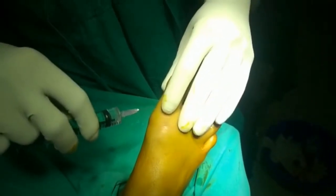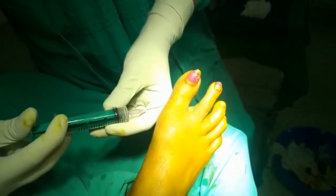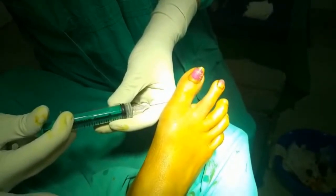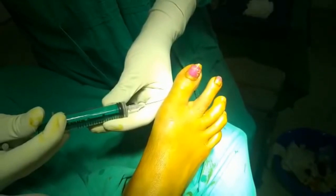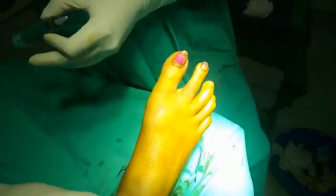Always remember to stay where the color of the skin changes from the dorsal to the ventral aspect when you are entering either the dorsal or the plantar surface. Now wait for 5 minutes for the effect to start.